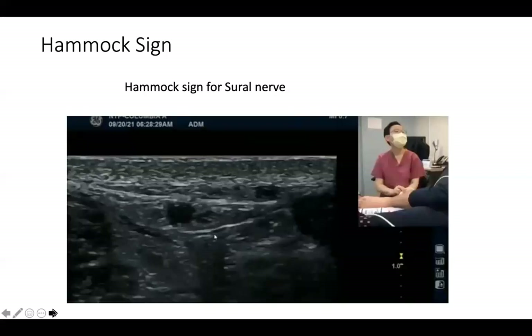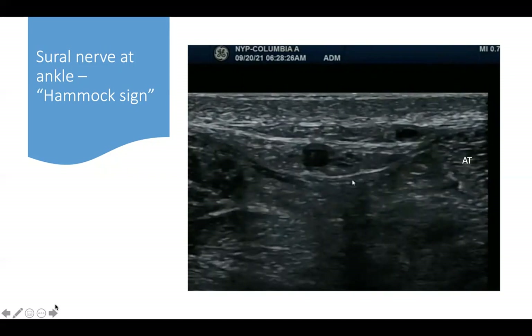Now we saw the hammock sign. This is a picture I took. There is the peroneus brevis, and the Achilles tendon is very hyperechoic. You can see the hammock here. This is the small saphenous vein, and the hazy honeycomb shape is the sural nerve. So: hammock, small saphenous vein, and sural nerve.